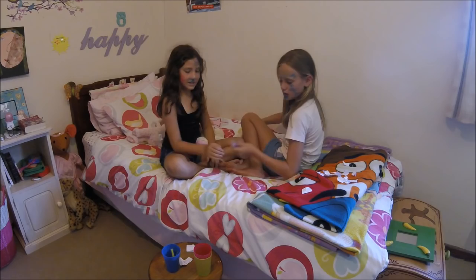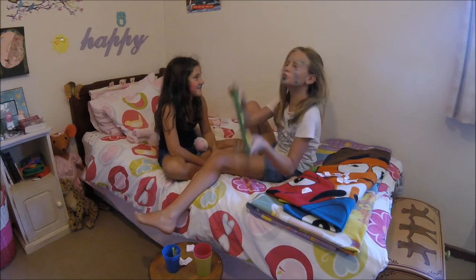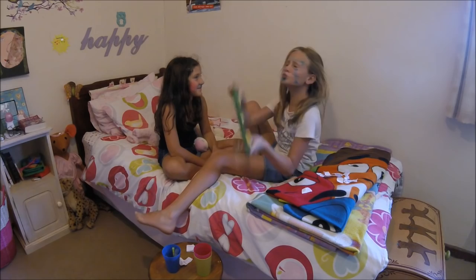Time to see what we look like! Bring the mirror! What are you doing? Oh my! I look like a dog!